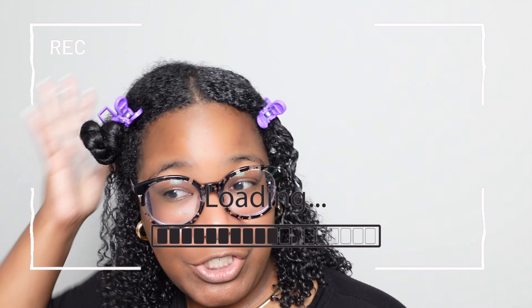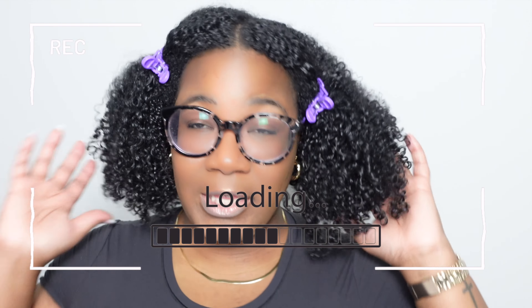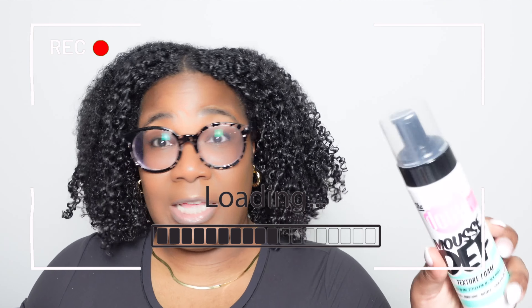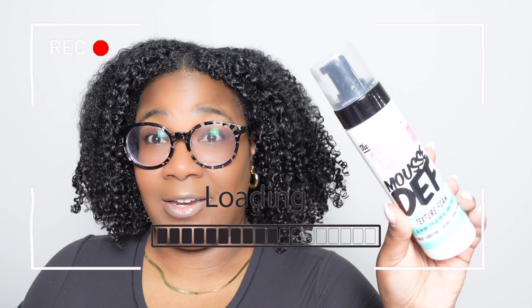It's doing an amazing job coating my curls, and as you can see the hair has shrunk. I've never had a mousse do the things that this — the Doux Mousse Def — has done. What's up guys, welcome or welcome back to the channel! My name is Kia, and in today's video I'll be giving you a product review for the Doux Mousse Def. This is their textured foam all-in-one styler for all hair types.